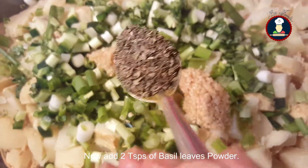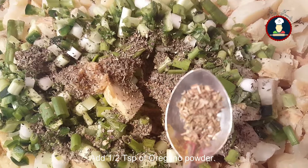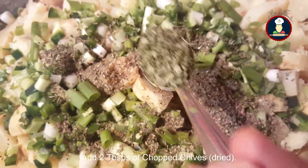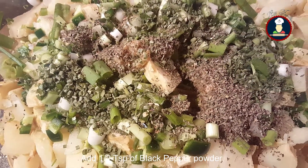Now add two teaspoons of basil powder, half a teaspoon of oregano powder, and two tablespoons of dried chopped chives. Then add half a teaspoon of black pepper powder.